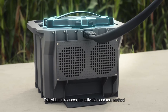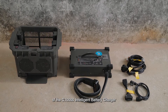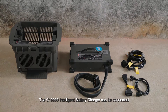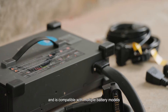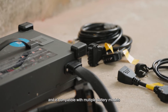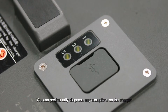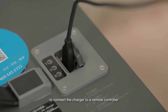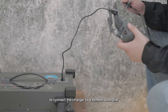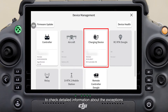This video introduces the activation and use method of the C-10,000 Intelligent Battery Charger. It can be connected to an intelligent flight battery for charging and is compatible with multiple battery models. The charger provides the auto-check function. You can preliminarily diagnose any exceptions on the charger by checking the status indicator, or use a USB-C cable to connect the charger to a remote controller and open the DJI Agras app to check detailed information about the exceptions.